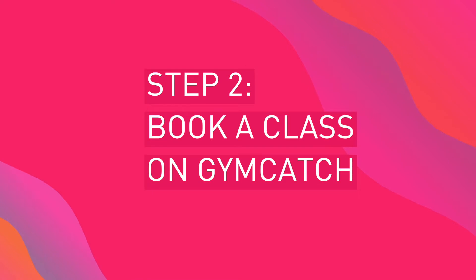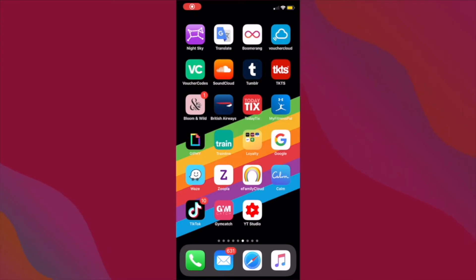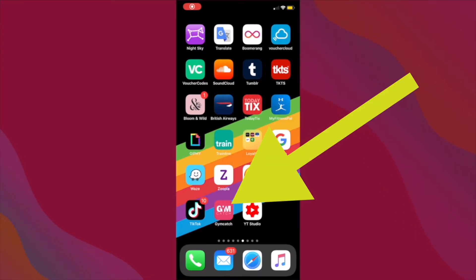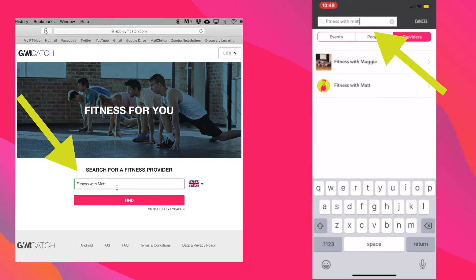Now we need to book a class. Either go to my website, fitnesswithmatt.co.uk, or gymcatch.com. If you are using a mobile device, you can download the Gymcatch app. Search for Fitness with Matt on the mobile app or on the Gymcatch website.